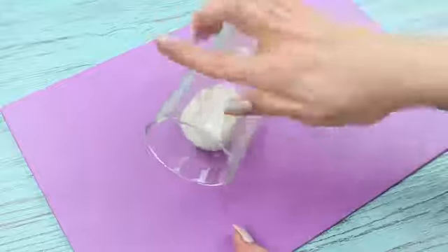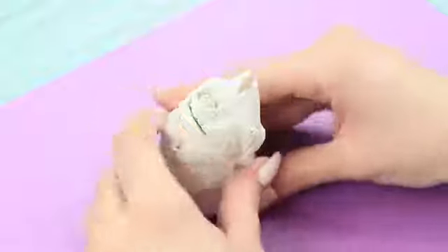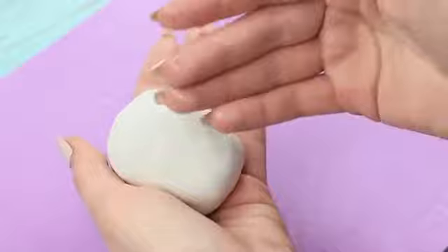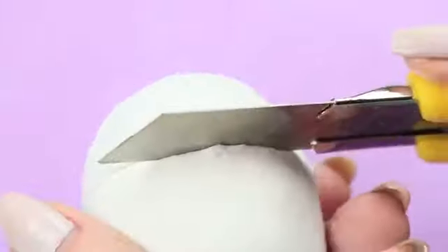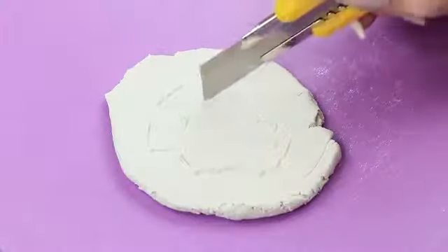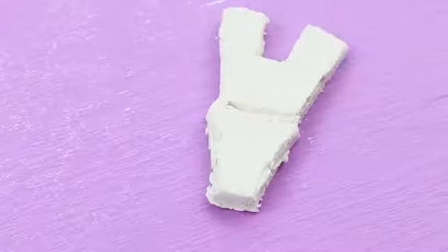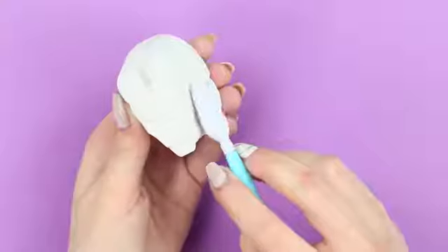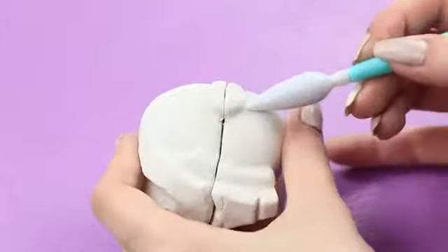Roll out air dry clay and wrap EOS lip balm in it. Cut off the excess. Dampen the clay with water to smooth it out. Make a cut at the joining so that the lip balm can open. Cut elements of Iron Man's mask out of a separate piece of clay. Assemble the details, dampen the base with water, and attach the mask. Cover the seams with water to secure them nicely. Make sure to cut the clay as you add the details, letting the balm open.